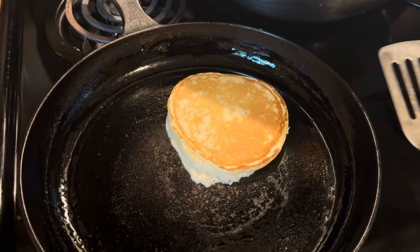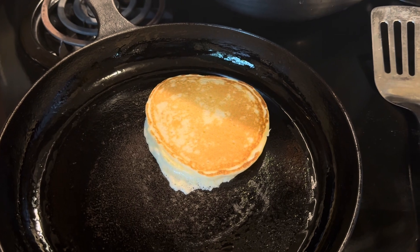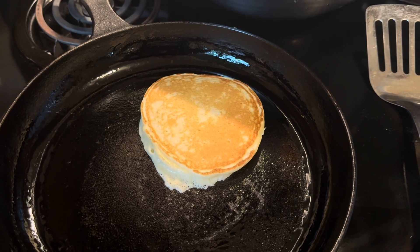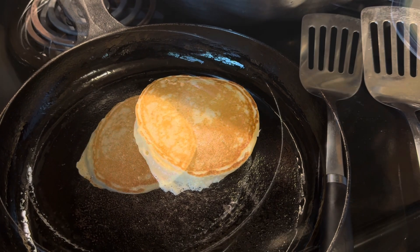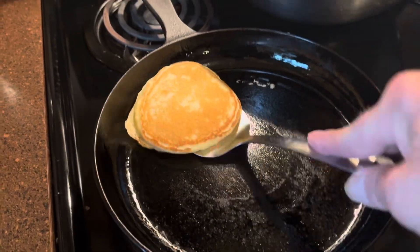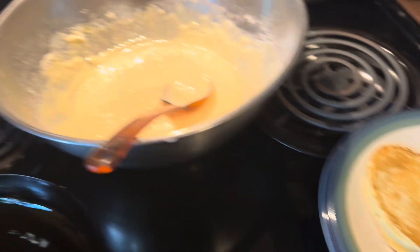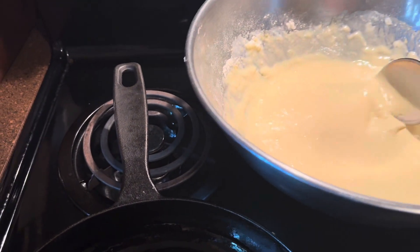That turned out just perfect. Let them cook another minute, then take it off and repeat — the recipe should make about eight or ten. I think our first pancake is completely done. We'll move it over to the plate and put in one more and get started on another one.